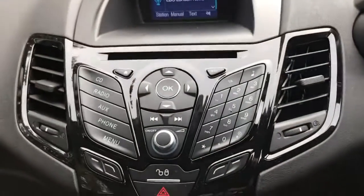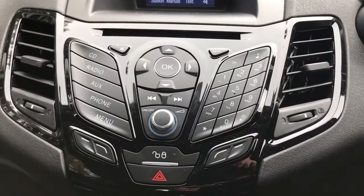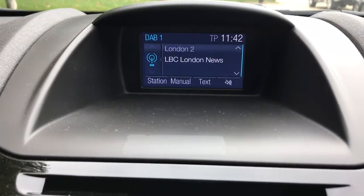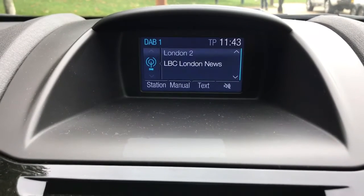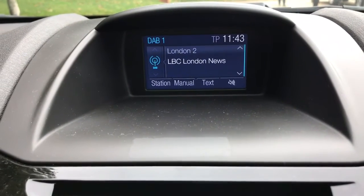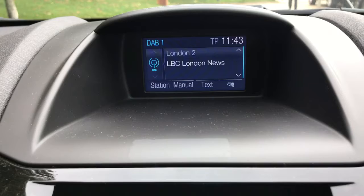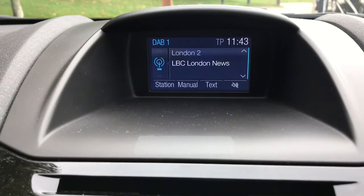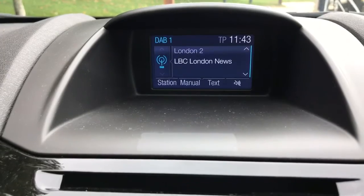The phone is paired in this central area using the stereo and the screen in front of it. This car's got DAB digital radio, as well as FM and AM radio. We've also got a CD player, a USB input, and once you've paired up a phone you can not only make and receive phone calls but also stream music wirelessly via Bluetooth.